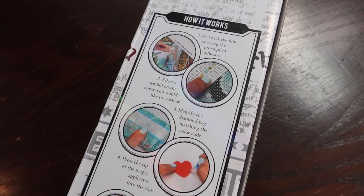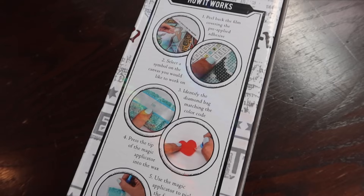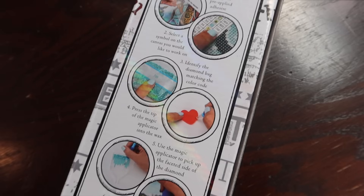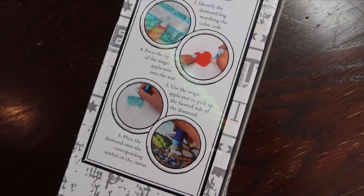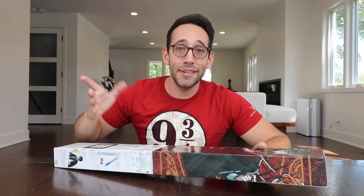The first step is to peel back the film covering the pre-applied adhesive. Select a symbol that you want to work on. Identify the diamond bag matching the color code. Press the tip of the magic applicator into the wax. Use the magic applicator to pick up the faceted side of the diamond and then place it onto the corresponding symbol on the canvas. And that's it.